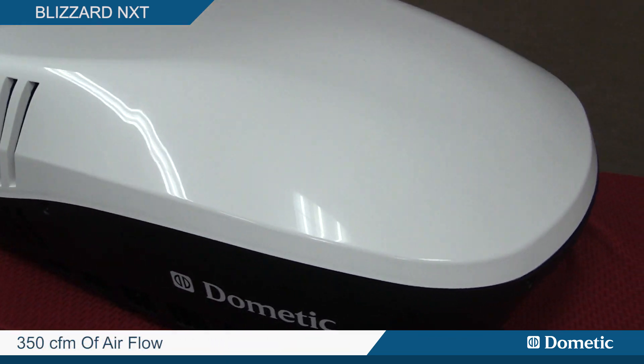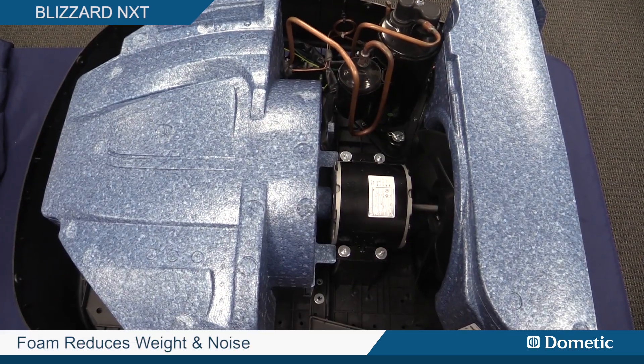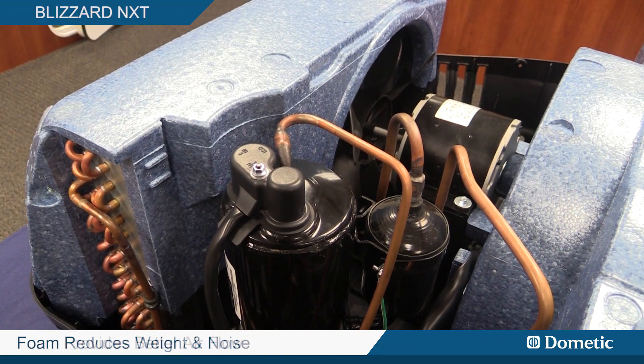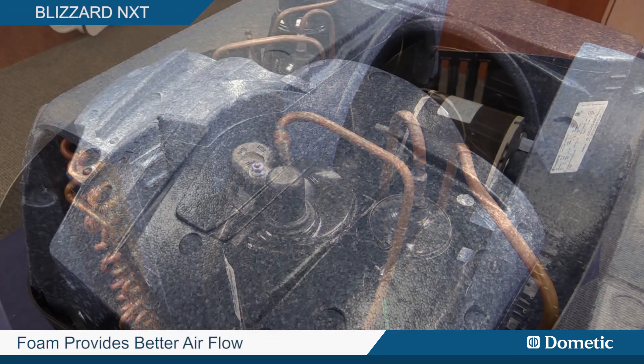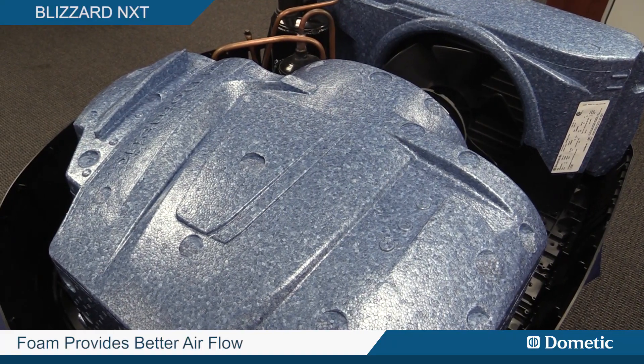This will give you up to 350 CFMs of airflow. The other neat feature about this product is inside, high-density blue EPP foam delivers weight and noise transfer reduction. We were able to design better airflow in and around the evaporator coils for better and more efficient cooling performance.